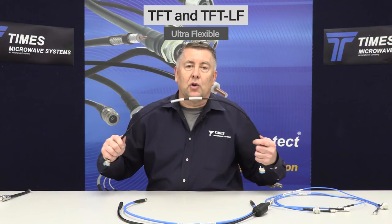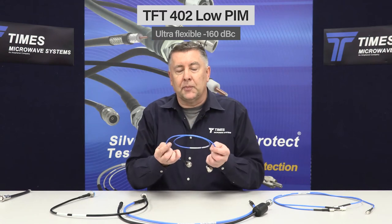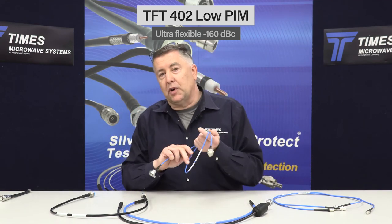Again, data is right on the cable, and every cable we make will also have that barcode scannable back to the original data and the original test curves. We also have a smaller 141 product, which is also minus 160 dBc. Extremely flexible, as you can see. There's nothing else out there that's going to be this flexible, able to be flexed over time, and perform with static passive intermod the way the TFT product does.